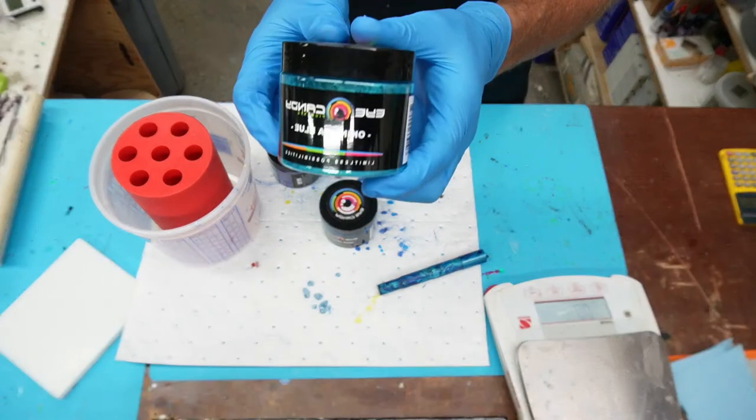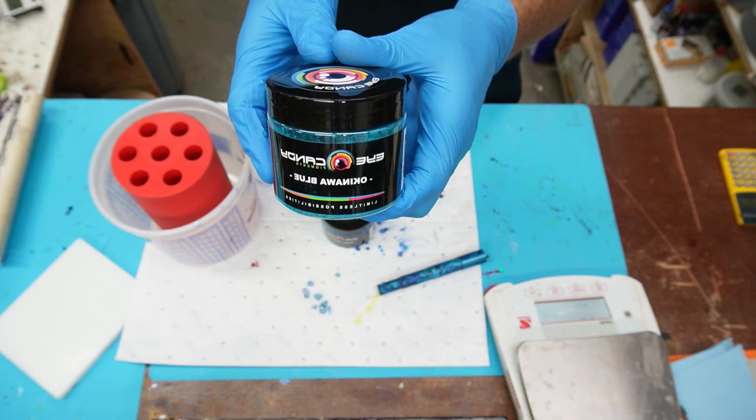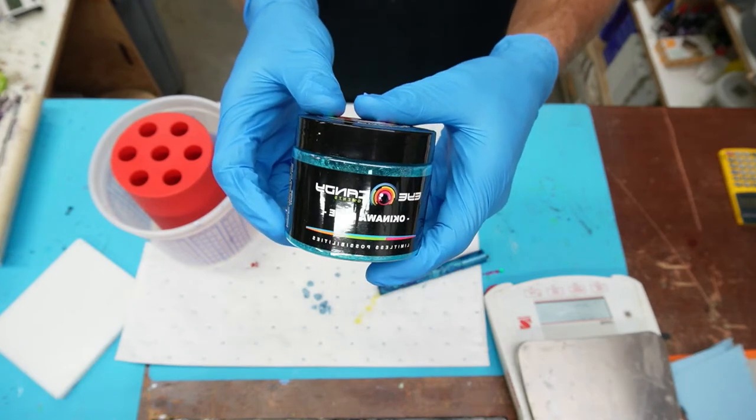So what I came up with is Okinawa blue — this is a new one to me.